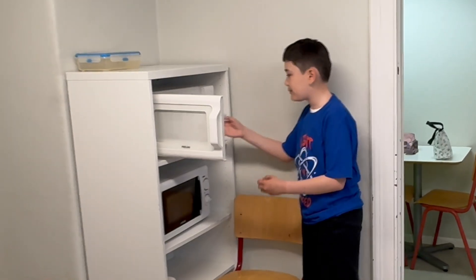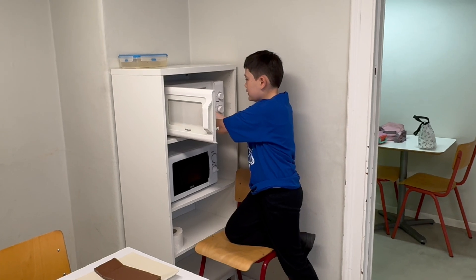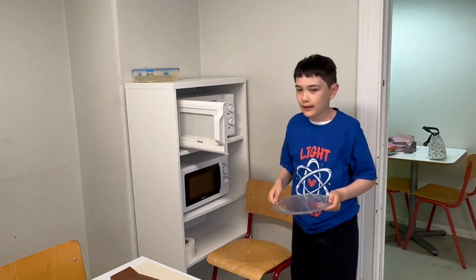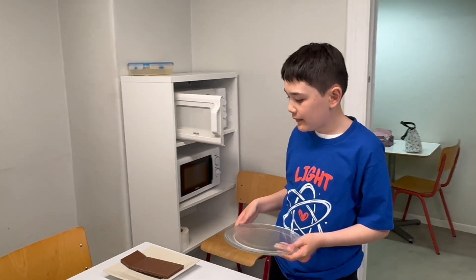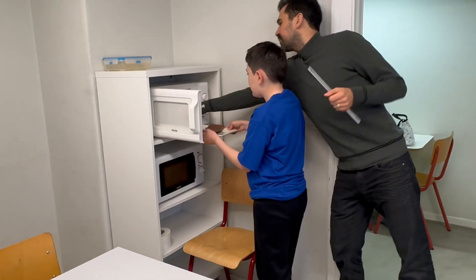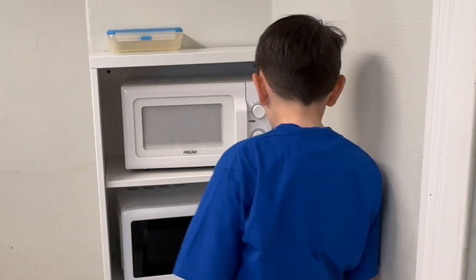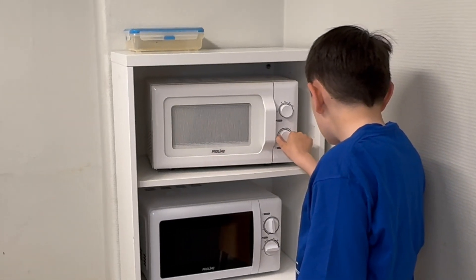Now we're going to put that plate in the microwave. We have to remove the glass plate from the microwave. Why do you have to remove the glass plate? Because we do not want any rotation — we don't want it to rotate. What would happen if it rotated? Everything will be microwaved evenly. But if it didn't rotate, certain spots will be melted. Very good, Enzo. Put it on for like a minute or so, but we have to stop it — I think it takes about 10 or 15 seconds to melt.